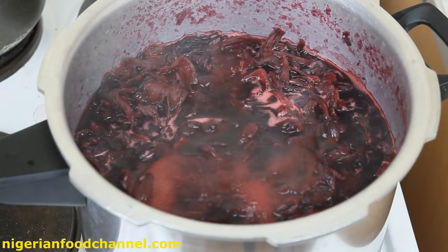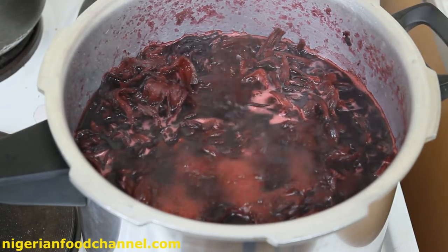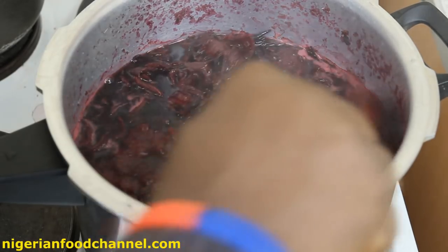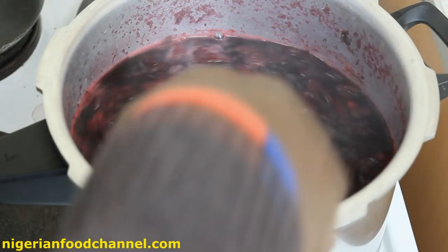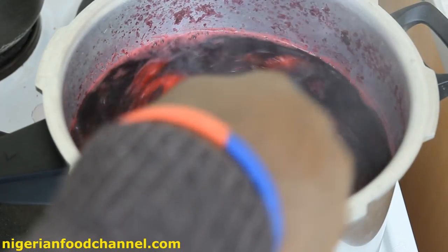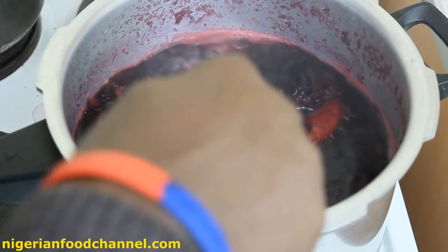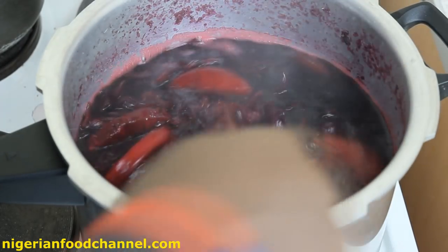So this has been on fire for quite some time now. As you can see, it's been boiling — it's boiled enough, and that's the pineapple. What I'm going to do now is turn off the cooker and allow this to cool down a little bit. Then I will separate the liquid from the leaves and everything else inside.